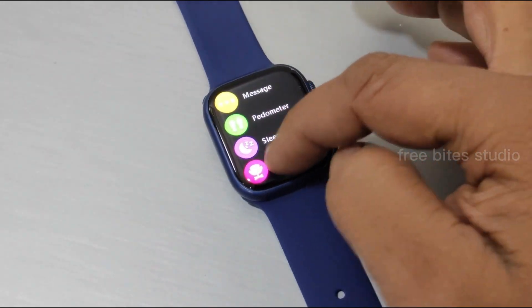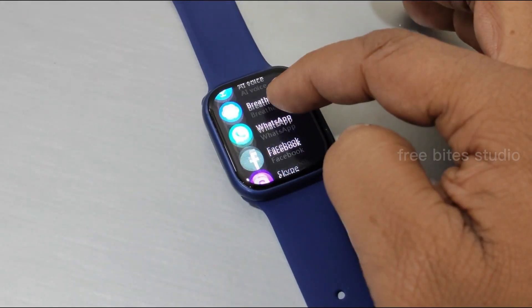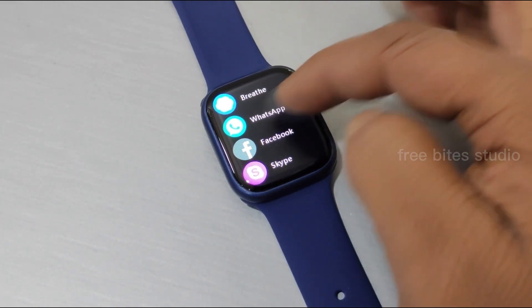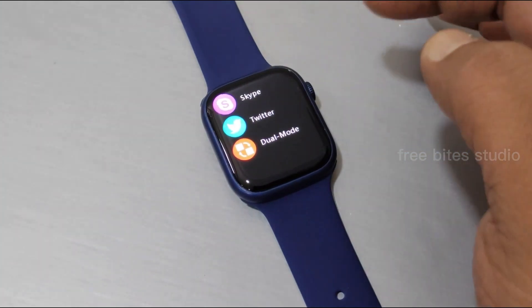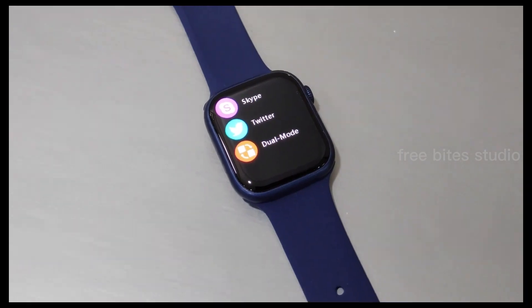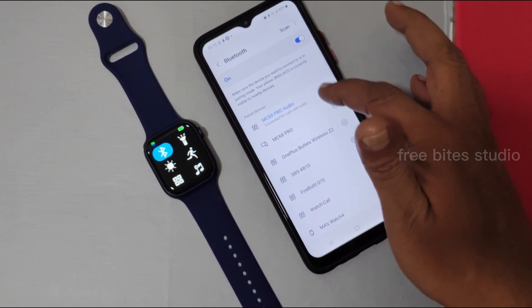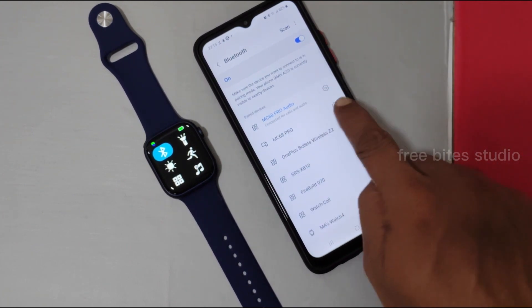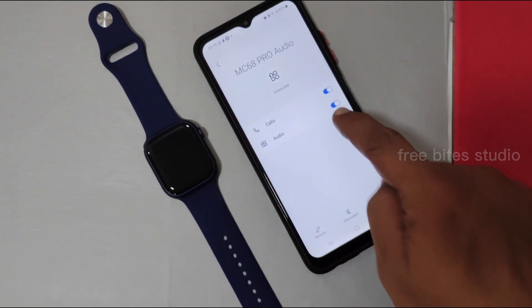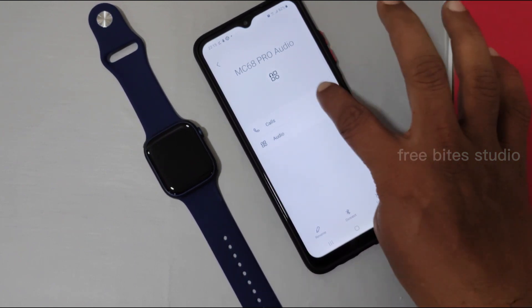Sleep monitor is available, along with sedentary information alerts, a camera remote, and a breathing exercise feature. There are separate notification apps for WhatsApp, Facebook, Skype, Twitter, and more, and even a Do Not Disturb mode. The watch is now running with the HRY app — we've connected two things: one for the phone and one for calls and audio. You can also mute either connection if needed.